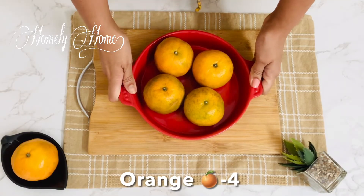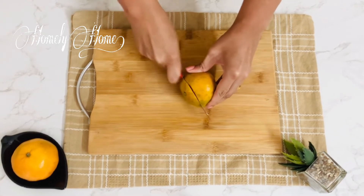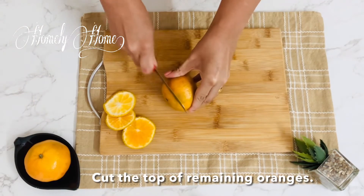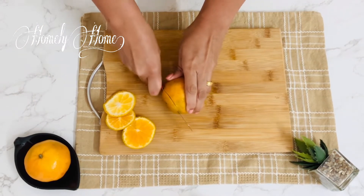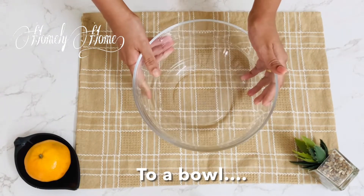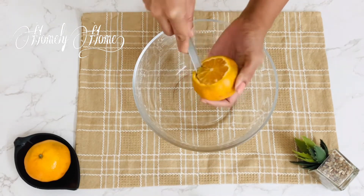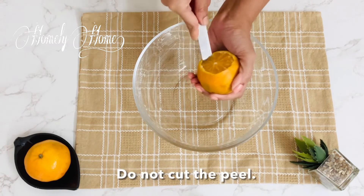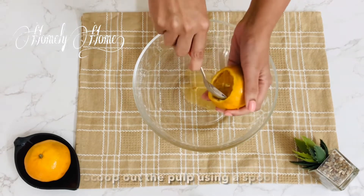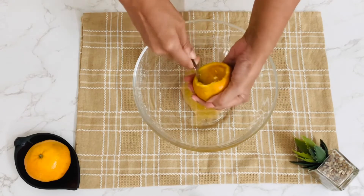Let's cut the orange in the thickest slices. Let's take a bowl here. If you want to use a cup of orange, put all the orange in first. Let's add the pulp — I am going to cut the pulp from the orange using a spoon. Let's scoop the pulp out here.